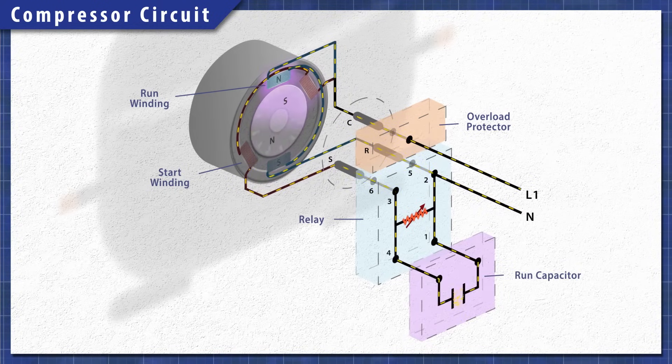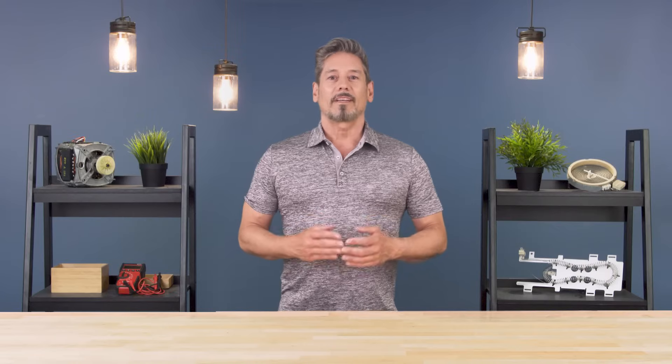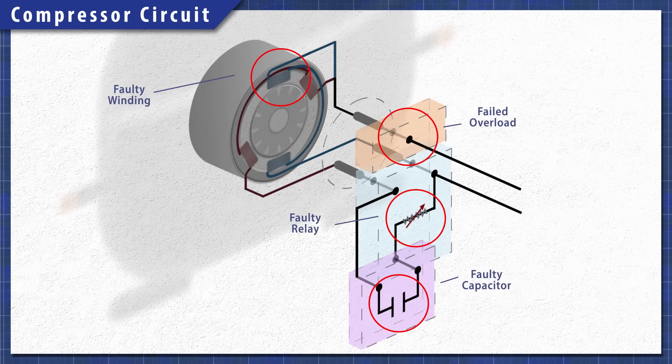Other models also use a run capacitor to help increase efficiency. This run capacitor allows the start winding to stay energized as the motor runs. Older fridges might use a start capacitor which is taken out of the circuit by the relay shortly after startup. Keep in mind these are the most common components, but there are other setups as well, including current sensing relays or combination relays and kits. Regardless of the model, a faulty motor winding, a bad overload, relay, or capacitor can all prevent the compressor from starting.